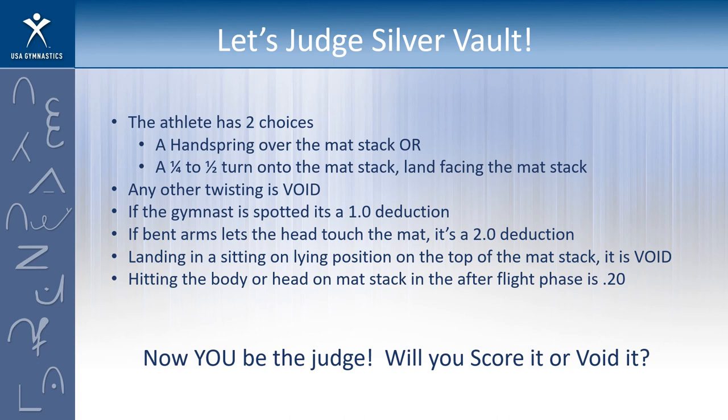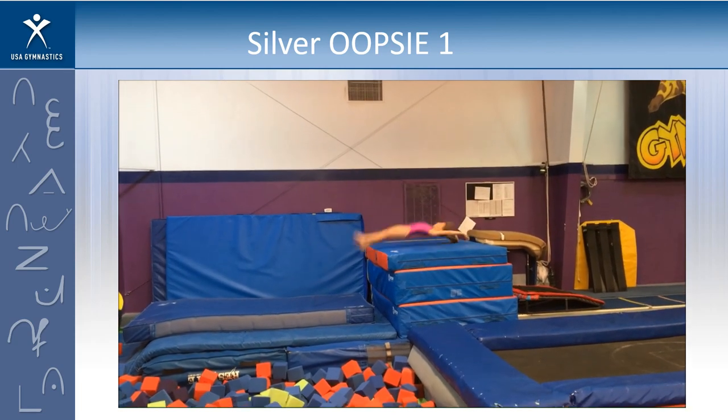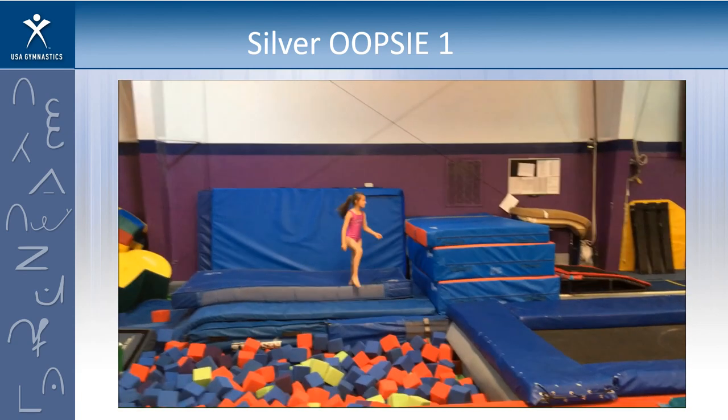I'm going to show you some silver vaults and ask you whether this vault should be scored or voided. Let's look at silver oopsie number one. If you're going to score that vault show me a thumbs up, and if you're going to void it show me a thumbs down. Most of you got it right — this is a void. She landed definitely with weight on top of the table, so we're going to void this vault.